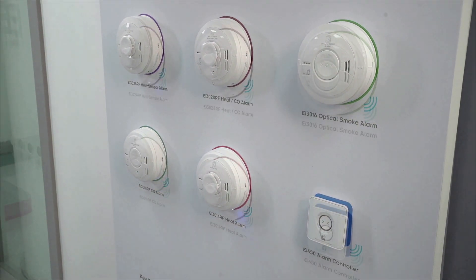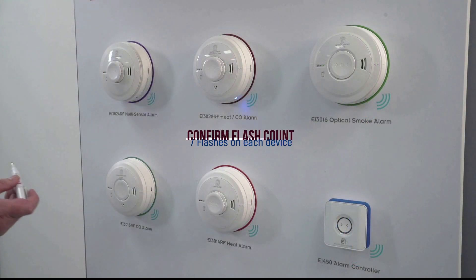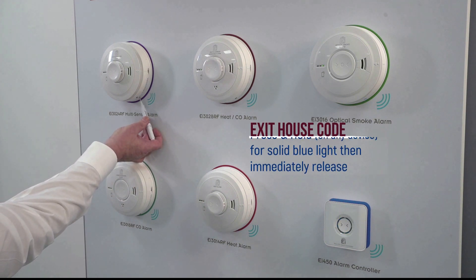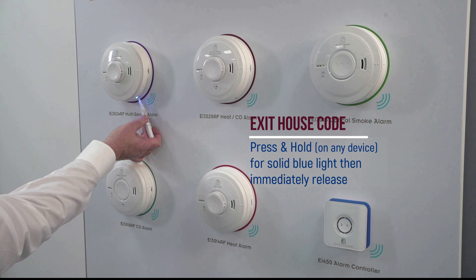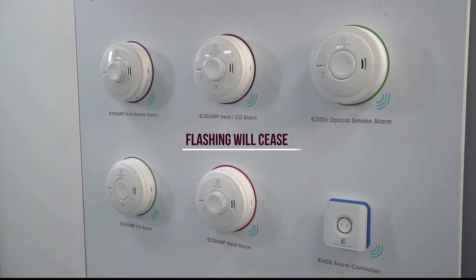When all devices have been added to the system, you should verify that the expected number of flashes can be counted on each device before exiting house-code mode. To exit house-code mode, insert the screwdriver into the house-code button, press and hold for a solid blue light and immediately release. The flashing will cease on all alarms and the system is now ready for testing.